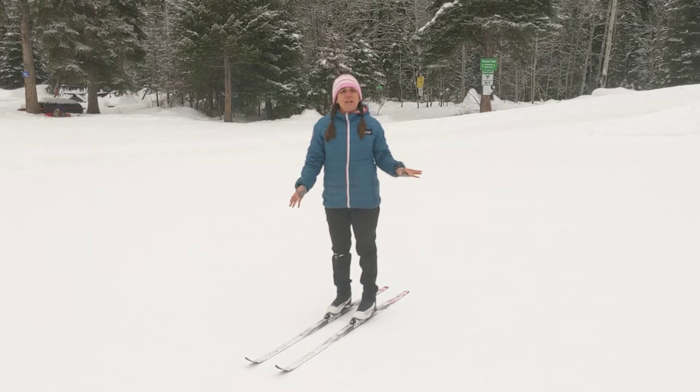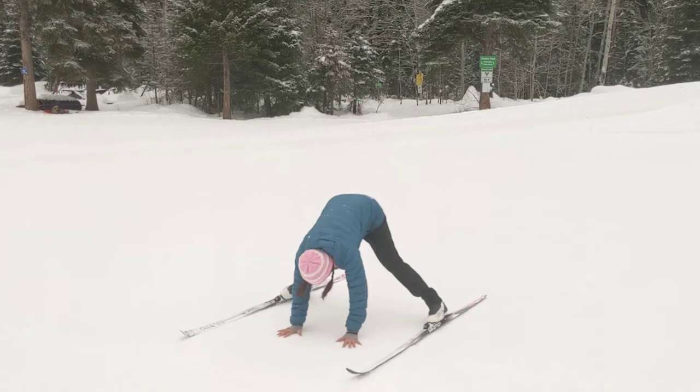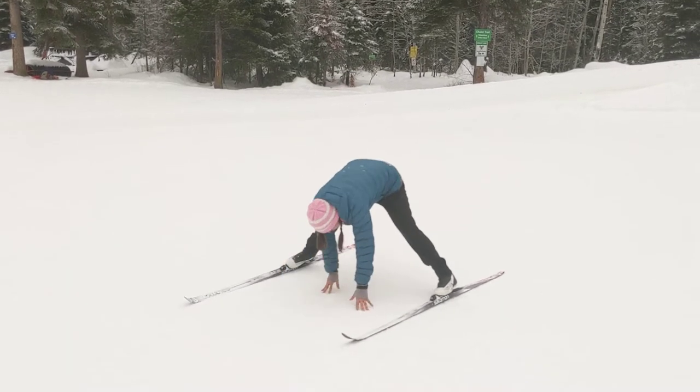Kids can probably get up from many different positions. A lot of them will get up from like this without any problem.